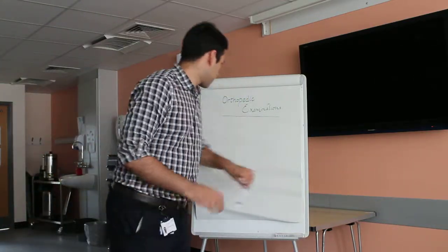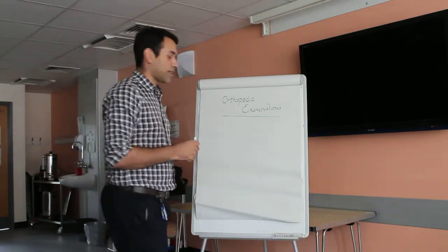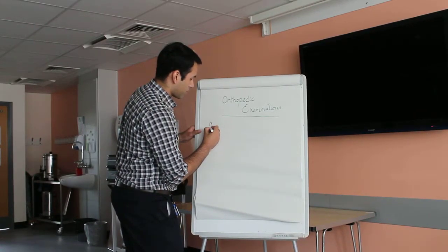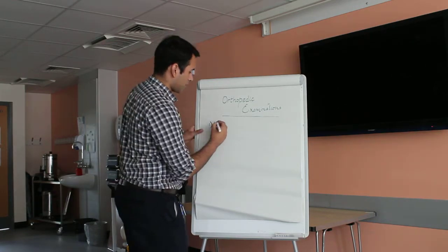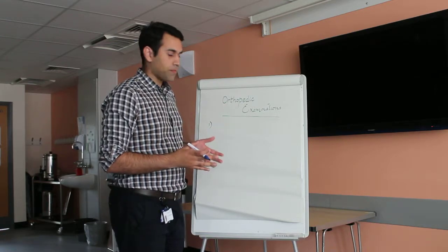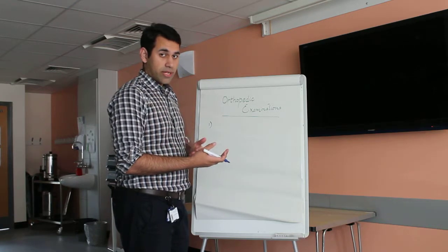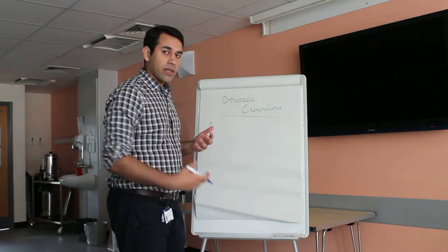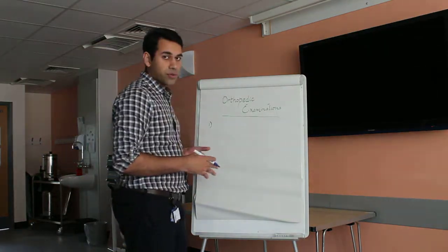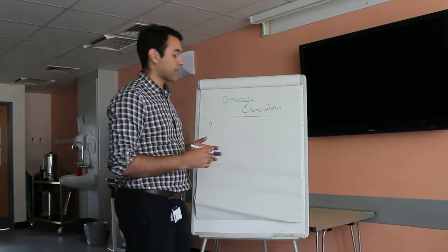Starting off with how orthopaedic examinations should be done, there's a general outline. In orthopaedic examinations we have the upper limb and the lower limb. In the upper limb we've got the shoulder, the elbow and the wrist, and in the lower limb we've got the hip, the knee and the ankle. All of them follow a simple basic rule, and if you keep this in mind it will really help you when doing orthopaedic examinations.